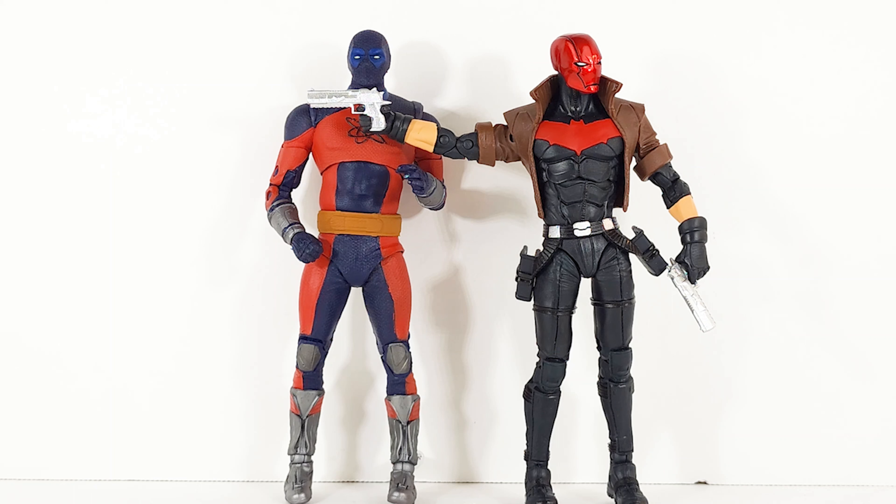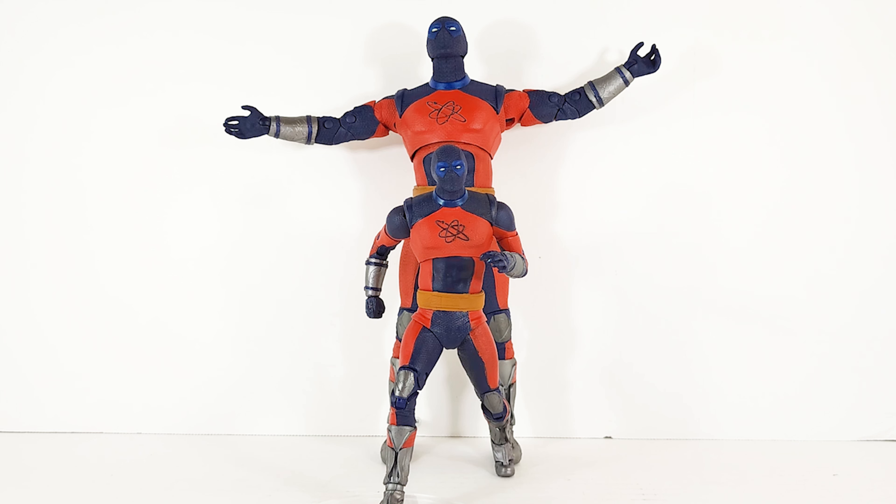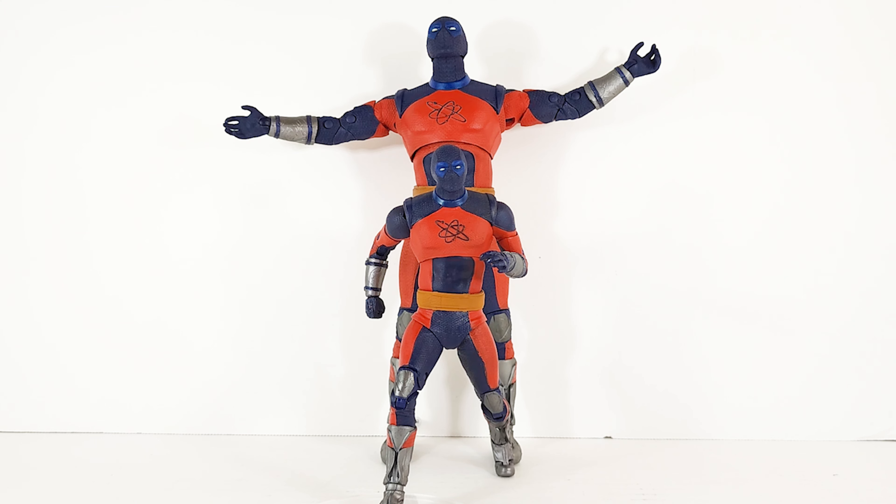And there's the 7-inch version next to Reverse Flash, this freaking awesome Red Hood, and Arkham Knight Batman. All right — Atom Smasher 7-inch scale and super-size scale. Quiet down, I'm about to render my verdict.